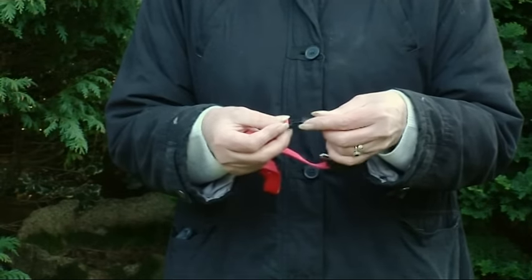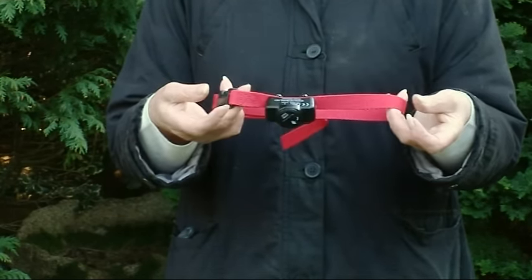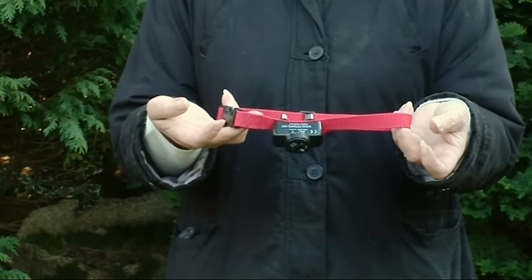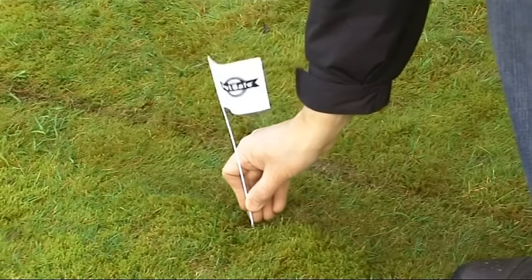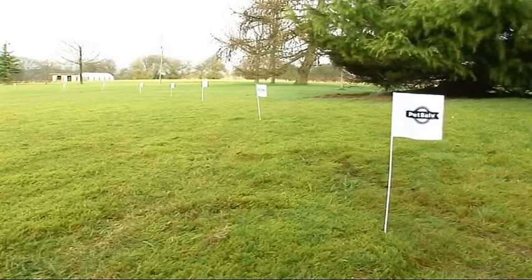When your dog is wearing the collar, he'll hear the warning beep. And if he crosses the boundary, he receives a harmless static stimulation via the collar. The kit includes flags which you can use to mark the boundary and help indicate to you and your dog just where it is.